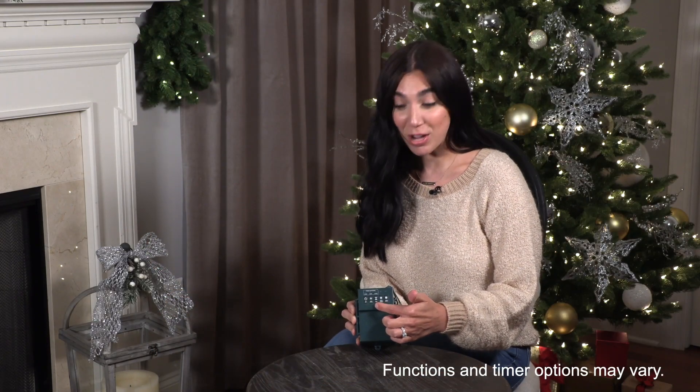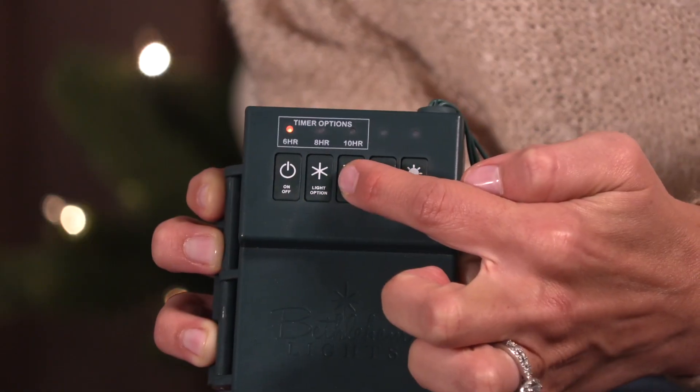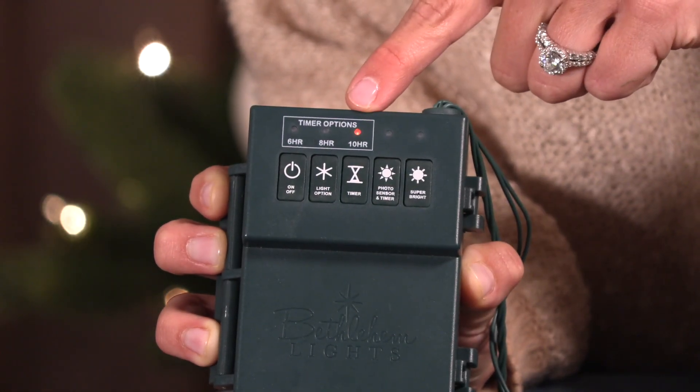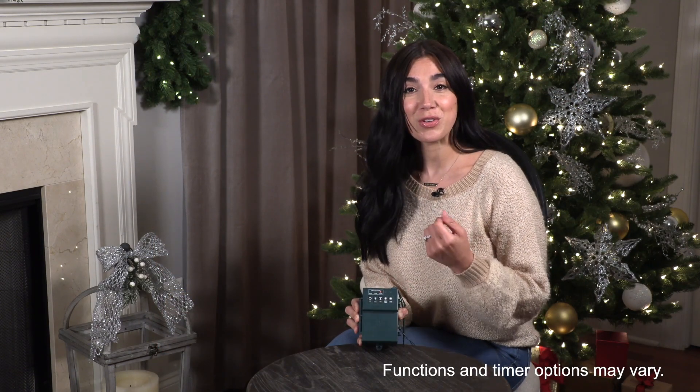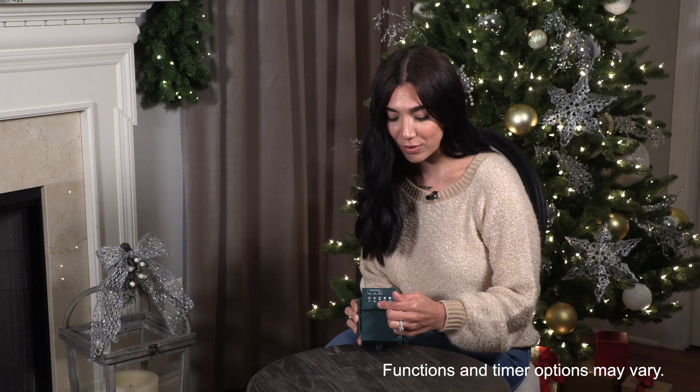Now we have timer options. You'll see that there is a 6, 8, or 10 hour timer option. The red LED indicator at the top makes it easy for you to see which timer option you have on right now.